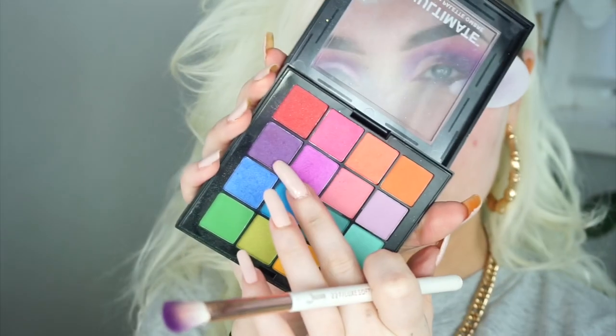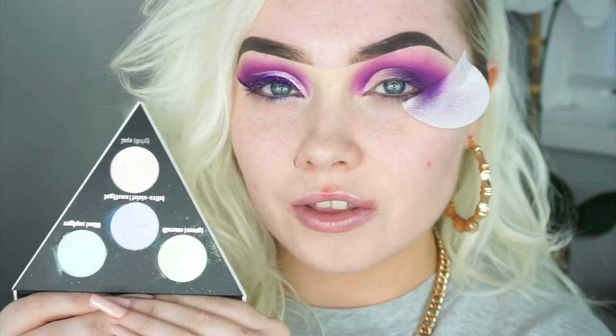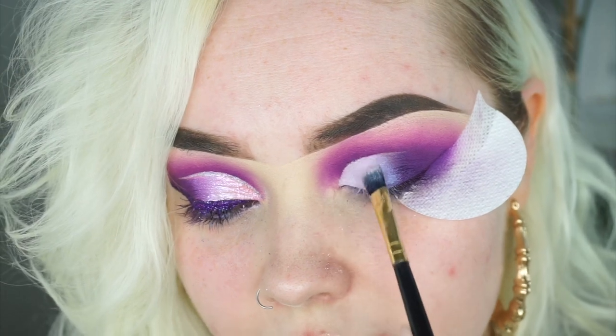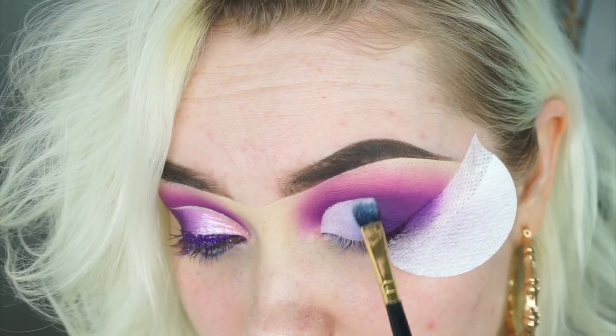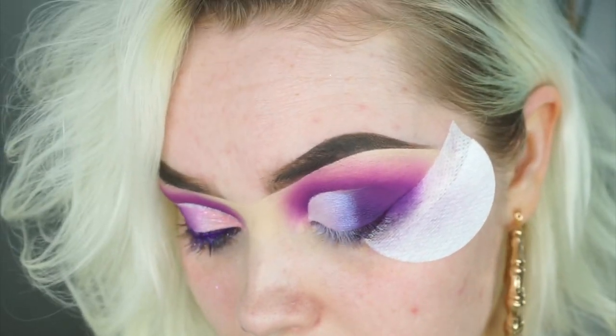Going into the NYX palette I'm taking this shade here just to further deepen up that outer corner. Next up I'm going to take the Kat Von D Alchemist palette — this is actually a highlighting palette. It looks very boring but once it's on the face and eyes you can see the true colours. I'm going with this purple shade here, and as you can see you're starting to see the full effect — even as a topper over eyeshadows it's beautiful.